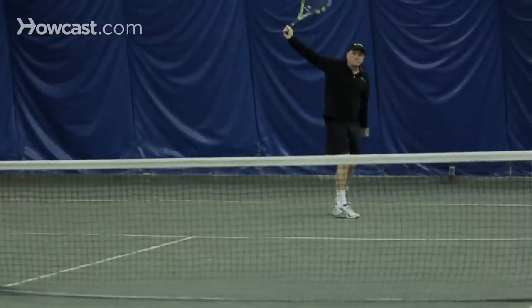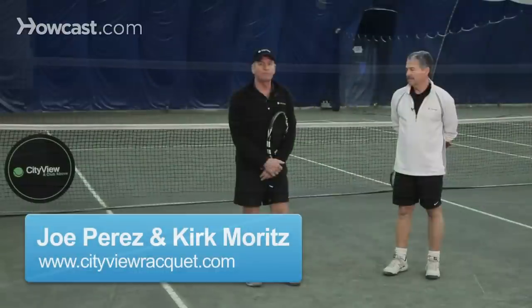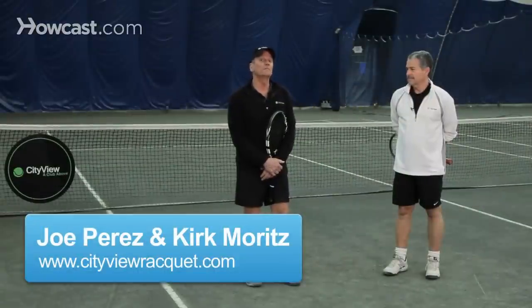How to execute a drop shot in tennis. The drop shot is what I call a specialty shot. It requires a lot of practice and a lot of feel for the ball.